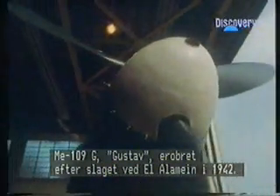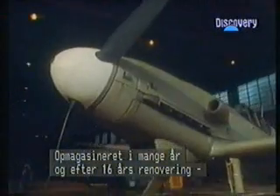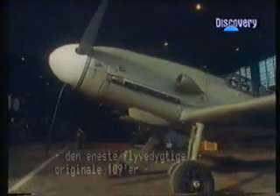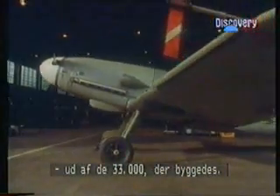Me 109G, the Gustav, captured after the Battle of El Alamein in 1942. Stored for many years, it is nearing the end of a 16-year rebuild to become the only airworthy original wartime 109 of the 33,000 built.